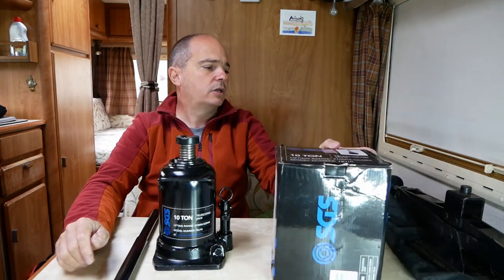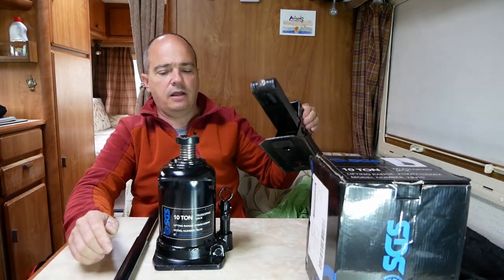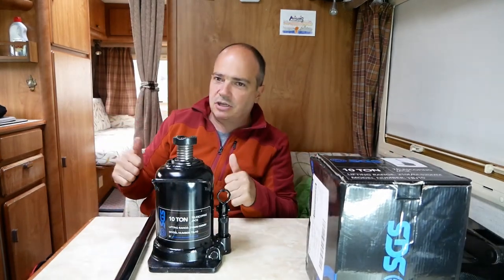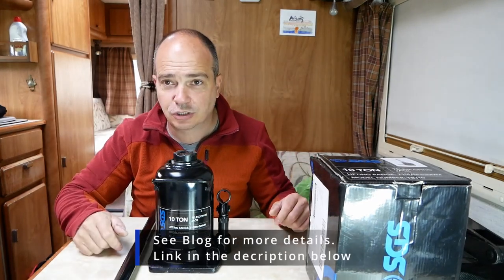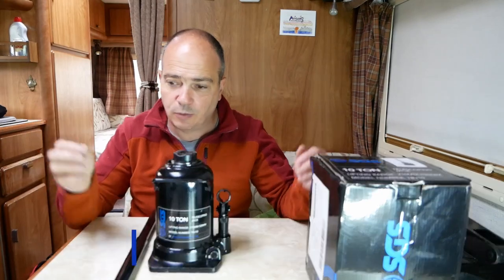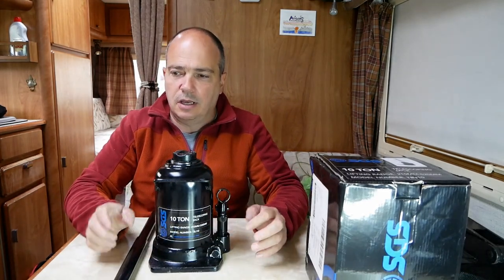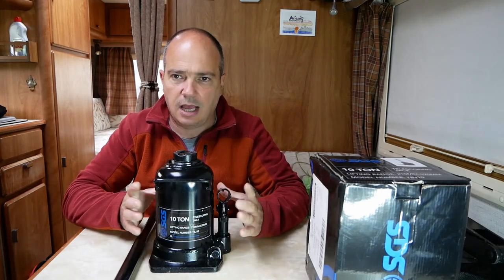I think I can retire the old scissor jack now, which I thought was quite heavy and hefty until I lifted this one - then I was like, yeah, that's too light. This one is the bee's knees. Ten tonne might be a bit of overkill - you could go for the five tonne one, no problem. If you're working on your motorhome, you need axle stands - you don't want to be relying on just a jack. If you're just changing a tyre, this thing is absolutely brilliant.